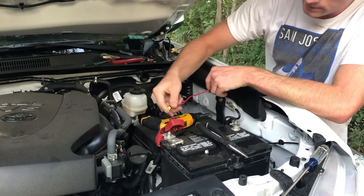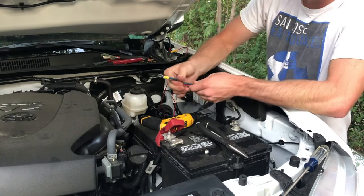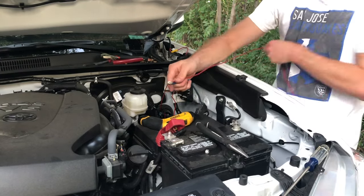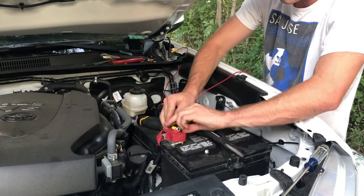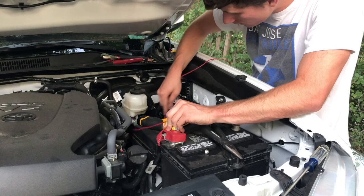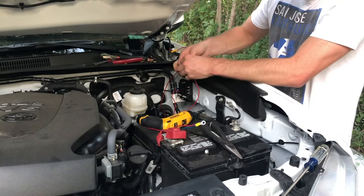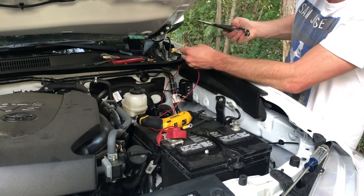I went ahead and took my sub off, cut this off, and then merged them together so it's a lot cleaner — so I don't have two of these connected here. I'm going to wire it around this fuse box and over to my fuse box. I think that is plenty of wire, so I'm going to go ahead and cut it here — maybe give me another inch cut.